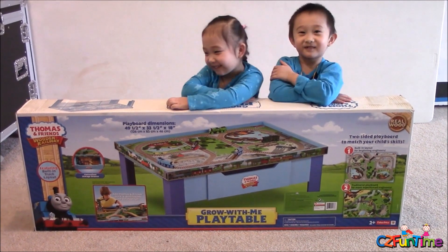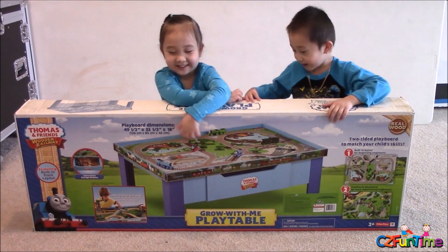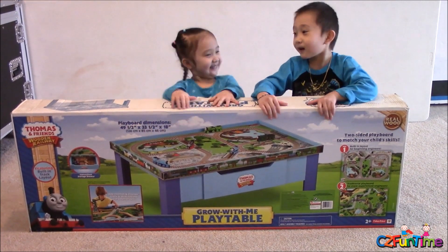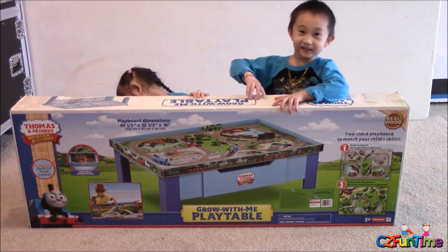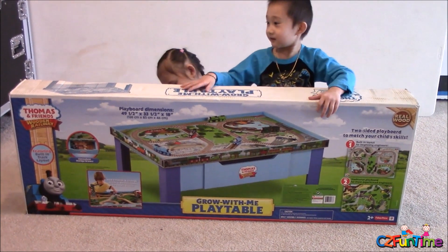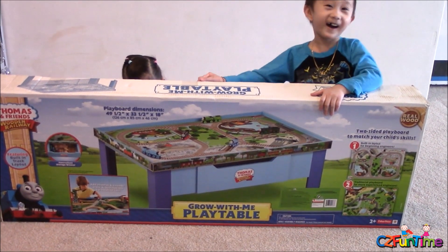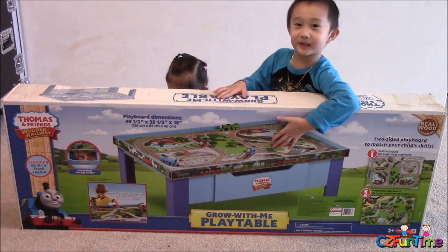Hi! What do you have there, boy? I have Thomas. I have Thomas and Friends. Thomas and Friends, what though? A train table! A train table? Yeah! Wow, that thing looks big. Yeah. Big!